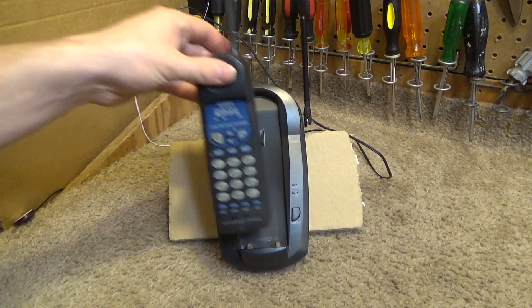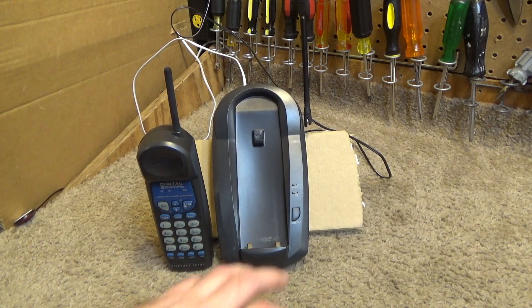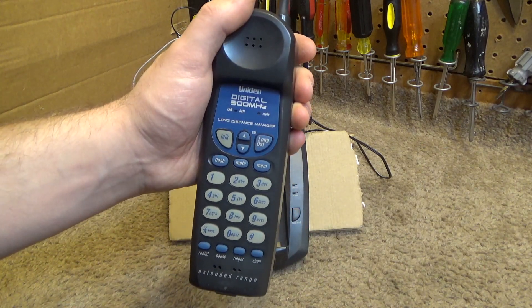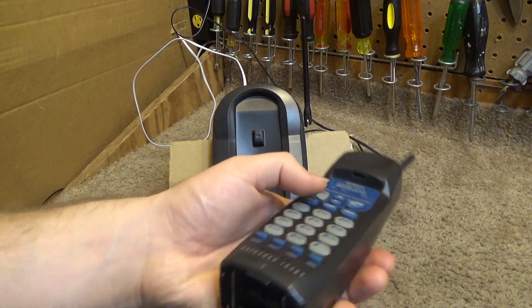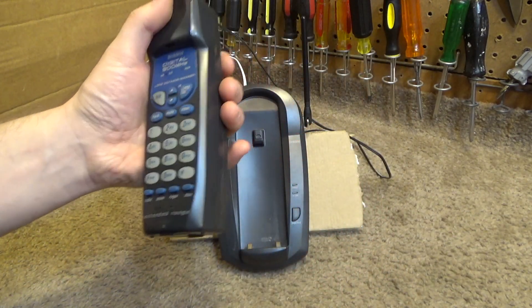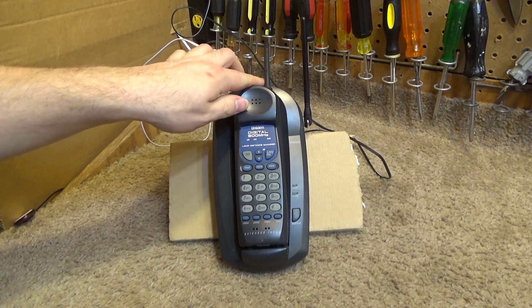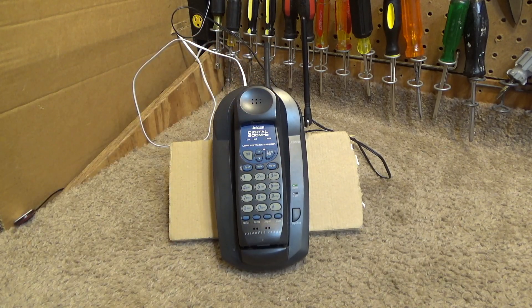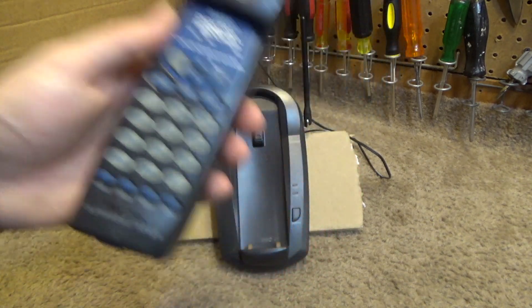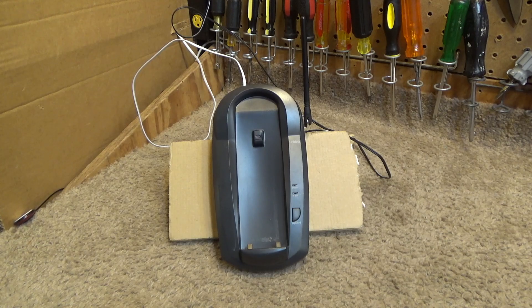I guess the auto-talk is working correctly. Let's go ahead and do a page. That's working, although it's very short-lived — that would not be long enough to find the phone if it was on the other side of the house. Let's go ahead and record a test message with this telephone so we can hear how good the pickup is.